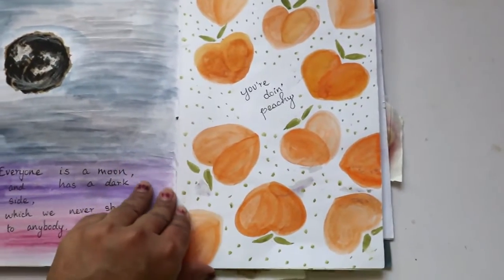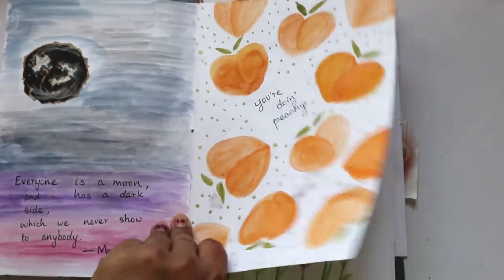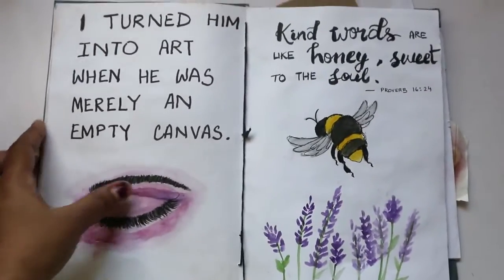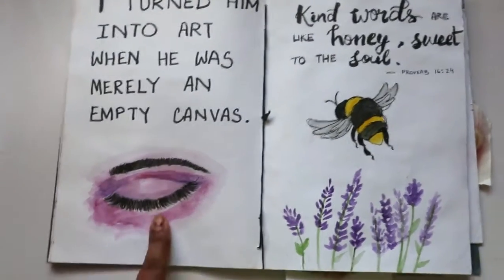'You are doing peachy' — I wanted to make a sort of pattern page, and I really like the way watercolors worked in this one.